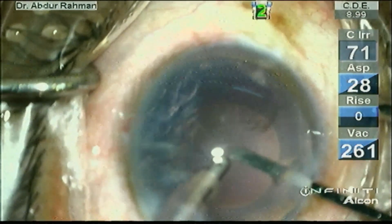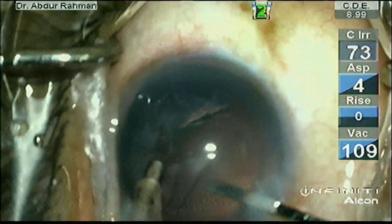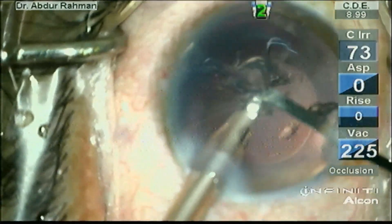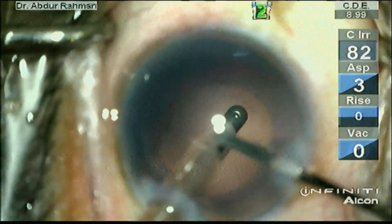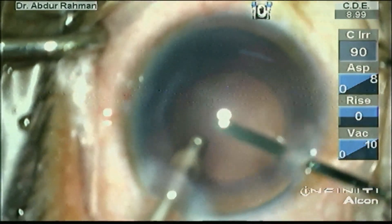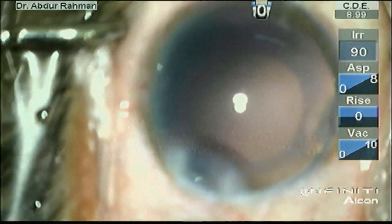Now I am seeing that the posterior capsule is intact — there is no risk of posterior capsule rupture, as it was indeed a posterior subcapsular cataract, not a posterior polar cataract. All the cortex has been removed. Now I am performing polishing in polish mode where the aspiration rate is 10 and the vacuum is 10 in linear mode with bottle height at 90. I did not perform viscofluid exchange as I was sure it was not a posterior polar cataract.